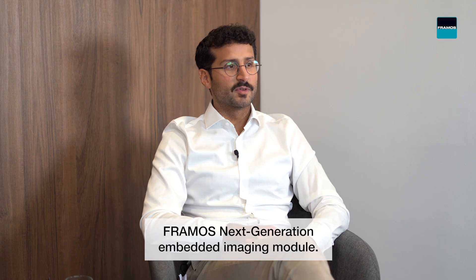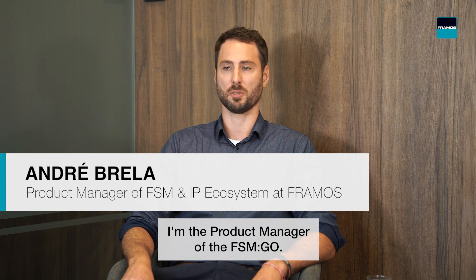Today we are talking about the Framos Next Generation Embedded Imaging Module. My name is Ugo, I'm heading the Market Strategy and Business Development team. And I'm Andre, I'm the Product Manager of the FSM-GO.